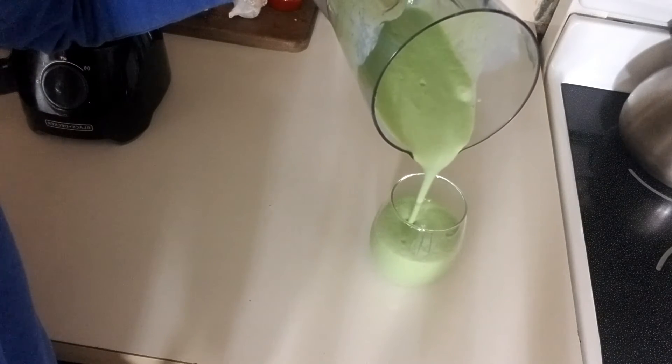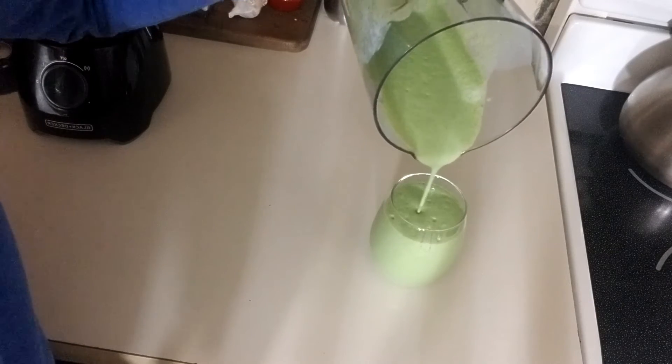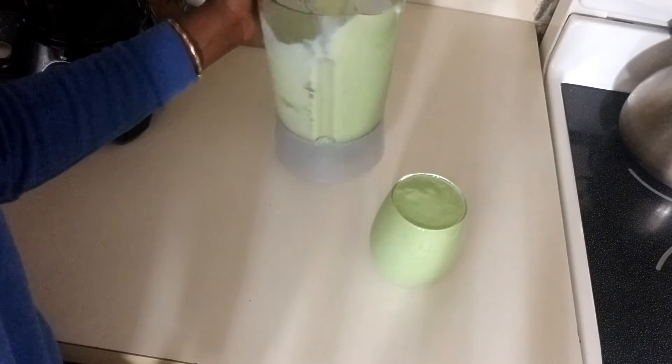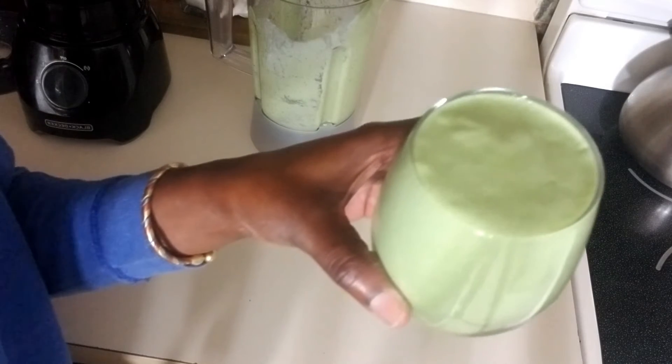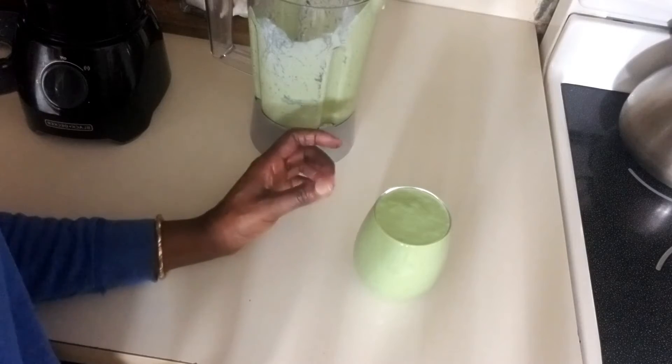This green smoothie is very healthy. You have everything you need. I love this already. This is all natural, healthy for you. And because we don't add any additive to it, you can see how lovely this looks. This green smoothie is very, very healthy. I'm going to give it a taste and let you know how it comes out.